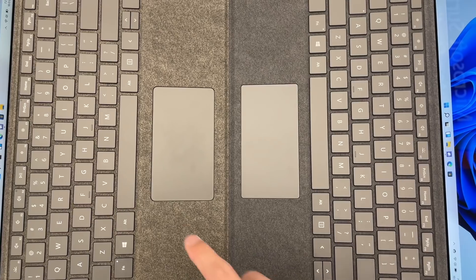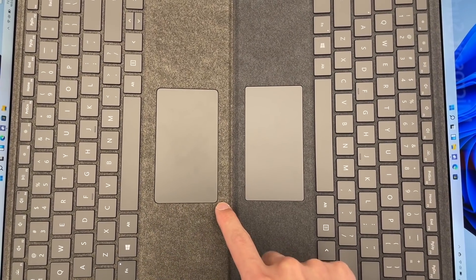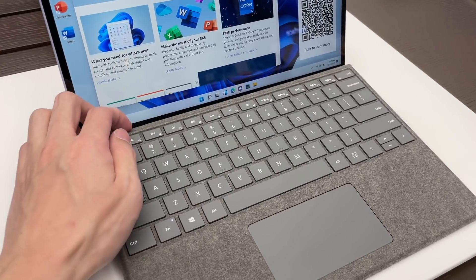The only difference is a slightly larger trackpad and a new folding mechanism to hide the new Surface Pen.